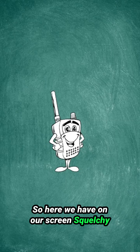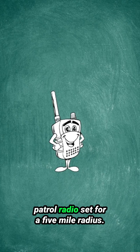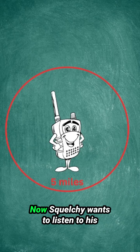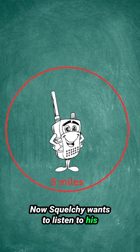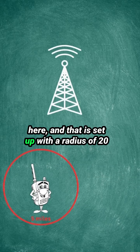Here we have on our screen Squelchy, and Squelchy has his range in his Home Patrol radio set for a five mile radius. Now Squelchy wants to listen to his neighboring county's tower, which is right here, and that is set up with a radius of 20 miles.